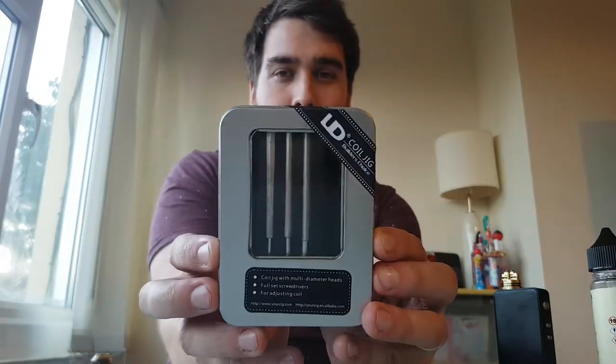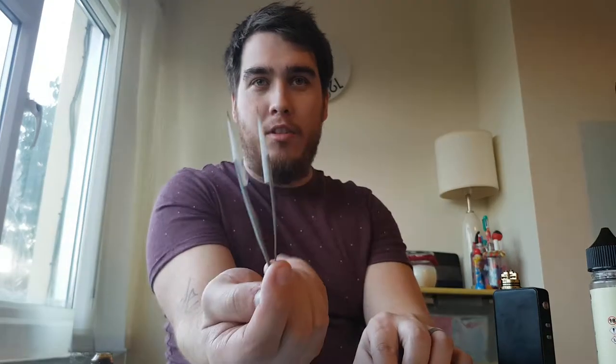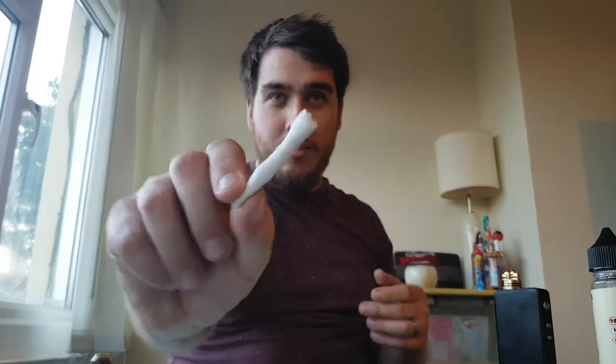So we can go through what we're going to be using today. I'm going to be using my coil jig. You're going to want wire cutters, ceramic tweezers, your normal tweezers or a cotton hook - I use that for poking the cotton down into the juice well - your cotton for wicking afterwards, your RDA or RTA and your RDA or RTA tool, your wire, and some cotton shears or scissors. I use cotton shears because they're very sharp and very easy to use.